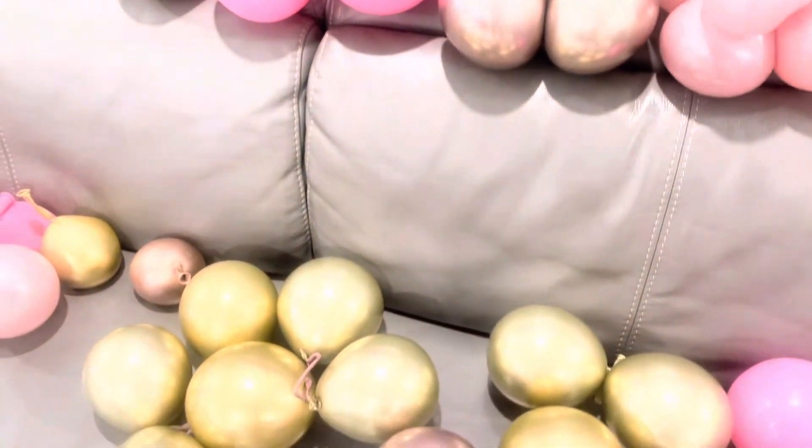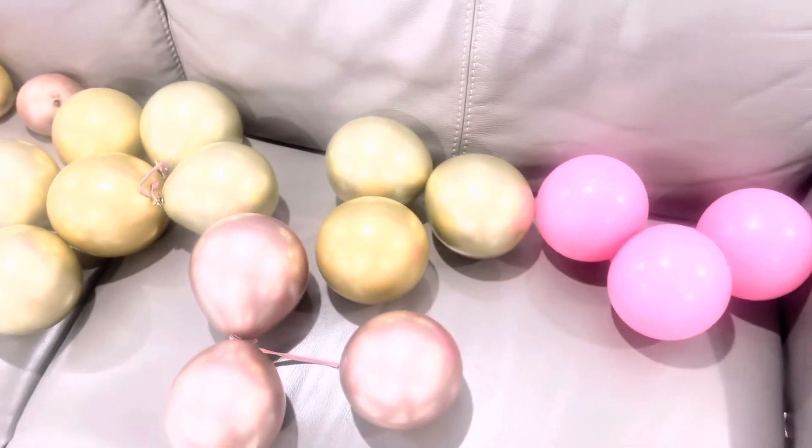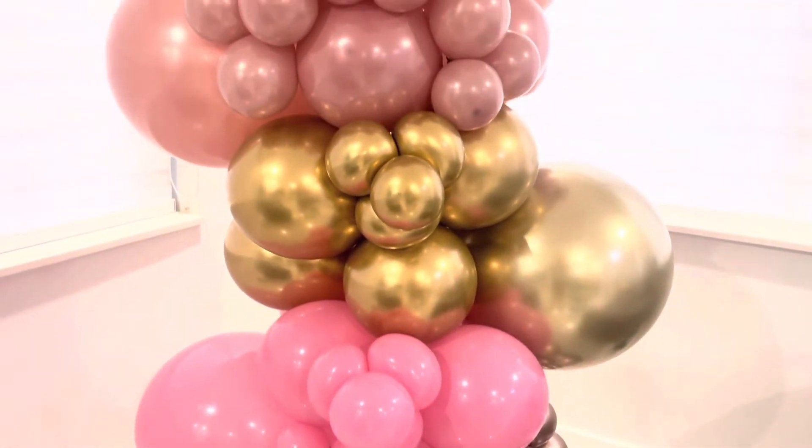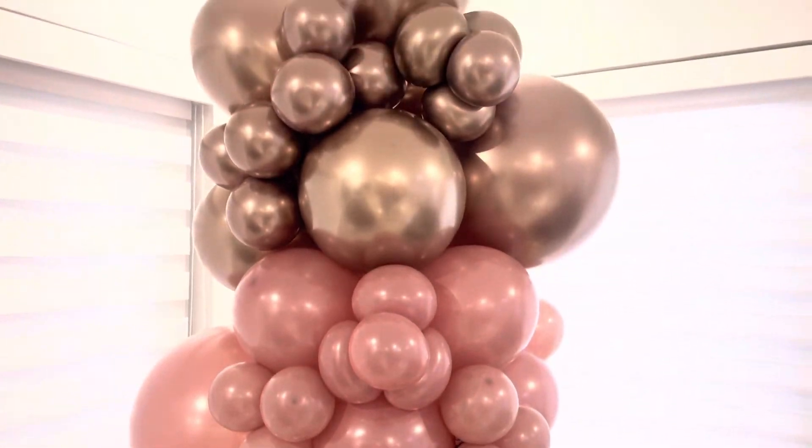Then you're going to create your fillers like this — different sizes, different colors. Then you're going to slowly add them to your column wherever there are a few gaps and you are good to go. Thank you so much for watching.